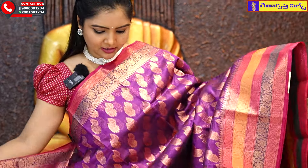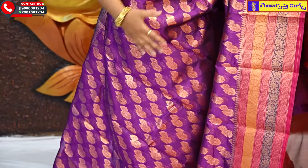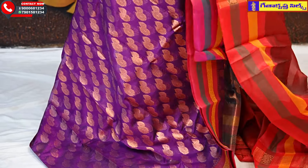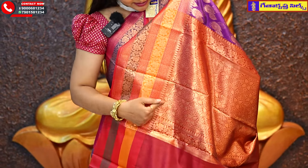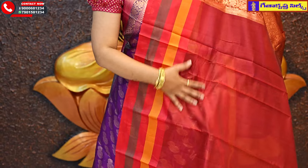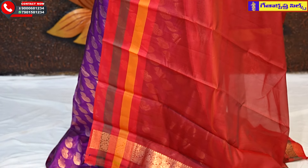The next saree is a purple color. The middle part features drop booties with a copper weaving and brocade design. The blouse has a contrast combination. The price is Rs. 1435.